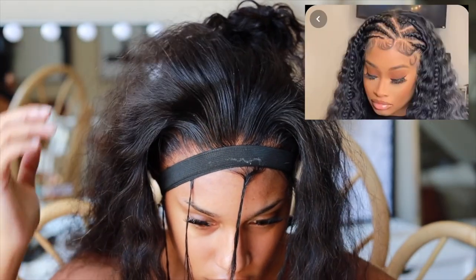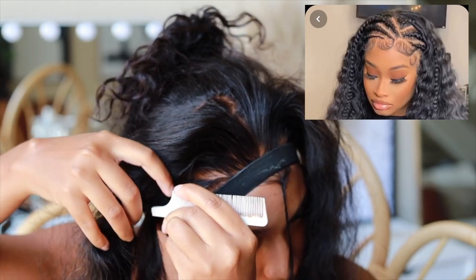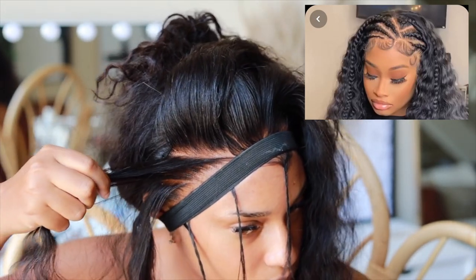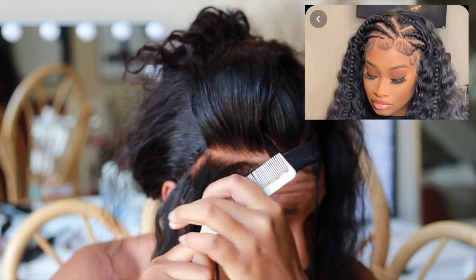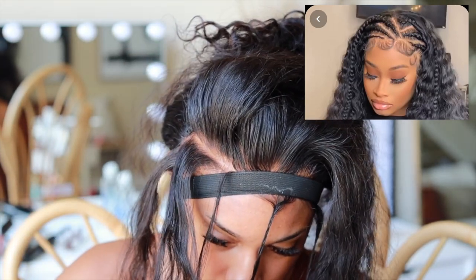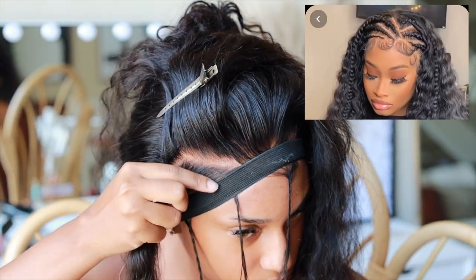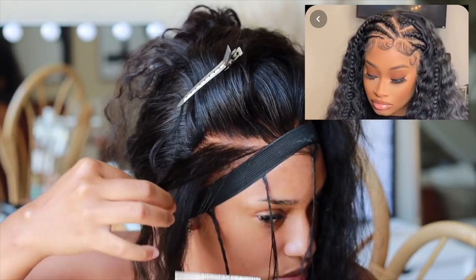Now it's time to style. I have the inspo pic on screen so you can see how I'm going about this. I'm starting on the right side first — make sure you have banana clips on hand and that your tracks are not showing. I'm parting the hair so the tracks are covered and it looks like my scalp. Keep your clips out of the way so the hair is clear to work with.